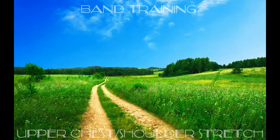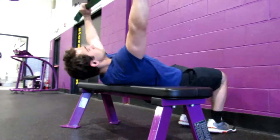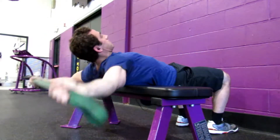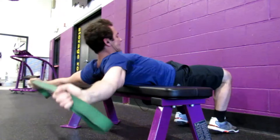Hey, what's up guys, Joey G here. It's band training upper chest shoulder stretch. This stretch is very effective in beginning the workout before you do weights. What you're going to want to do is put your back up against the bench, and when you're up at the top you're going to want to push your hands out.